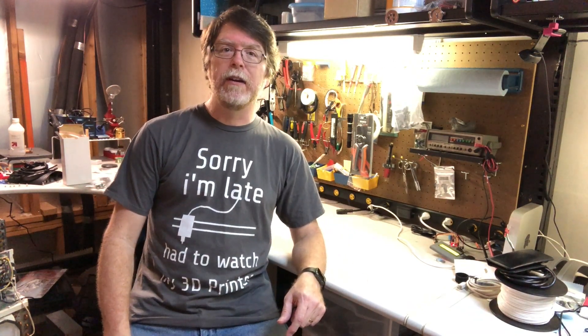Hello 3D printing friends! Brian here from the BV3D channel, with a few words about the channel and what goes on here. I've been making YouTube videos about 3D printing for, well, as I record this, exactly one year.